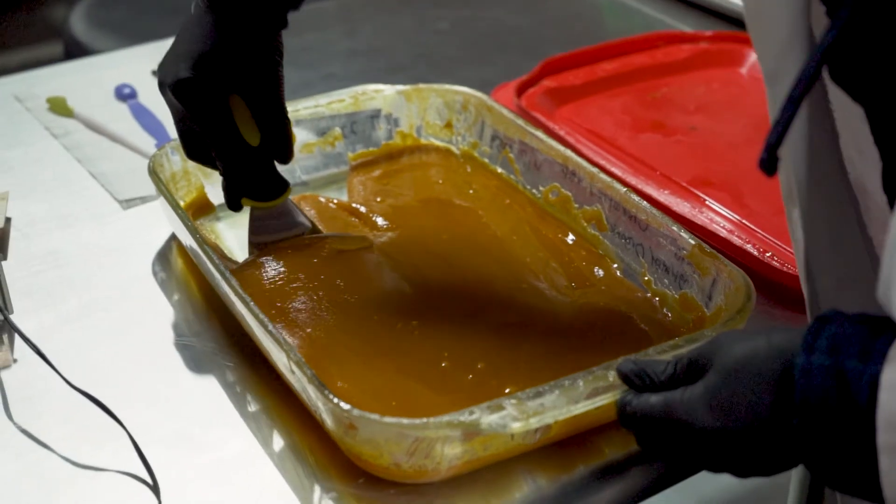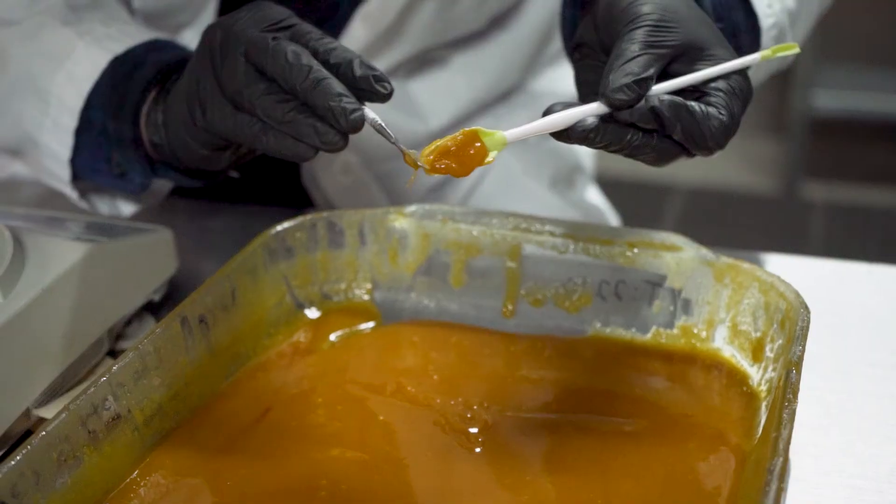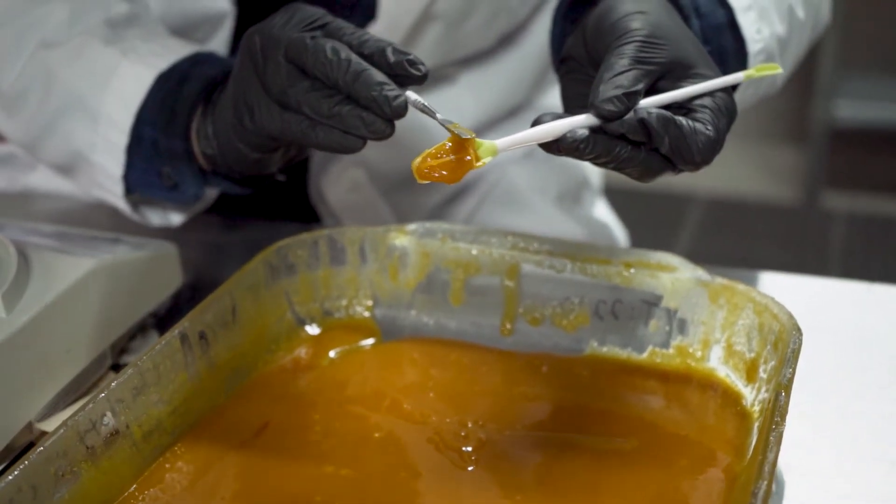Live resin and rosin probably have the most flavor and terpenes, as far as I've seen. I don't know if that's going to change anytime soon — it seems like companies are doing some pretty amazing things as far as flavor goes these days. BHO live resin has the most flavor, for sure. It seems to be the only one that extracts all the terpenes out and actually has good flavor to it.